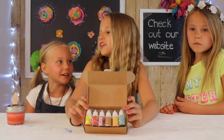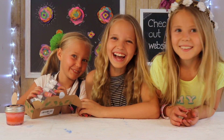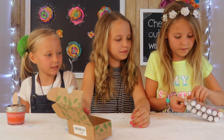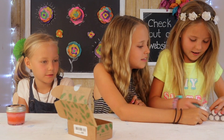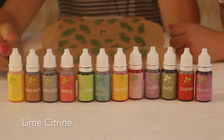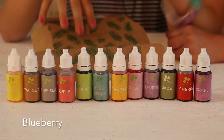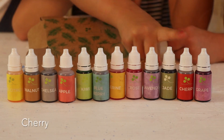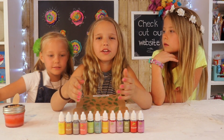Let's open up the package! The colors included are: blueberry, lime citron, walnut, apple, kiwi, tangerine, rose, lavender, jade, cherry, and grape. You can either use these colors individually or mix them to make your own colors.